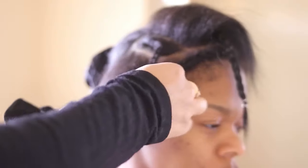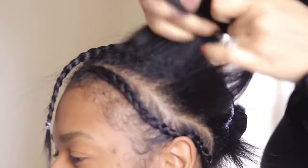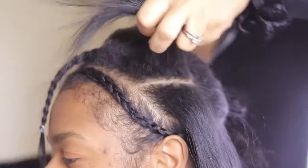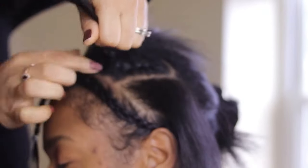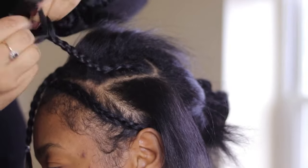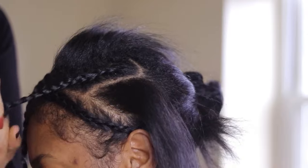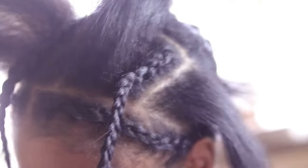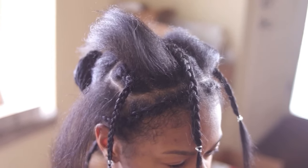The pieces that I'm braiding now toward her face are the pieces that are going to be completely left out, and then the remaining hair is going to be a part of her actual base. The pieces that are left out are going to be the pieces that tracks are attached to. Now let's go in and actually braid down the foundation.